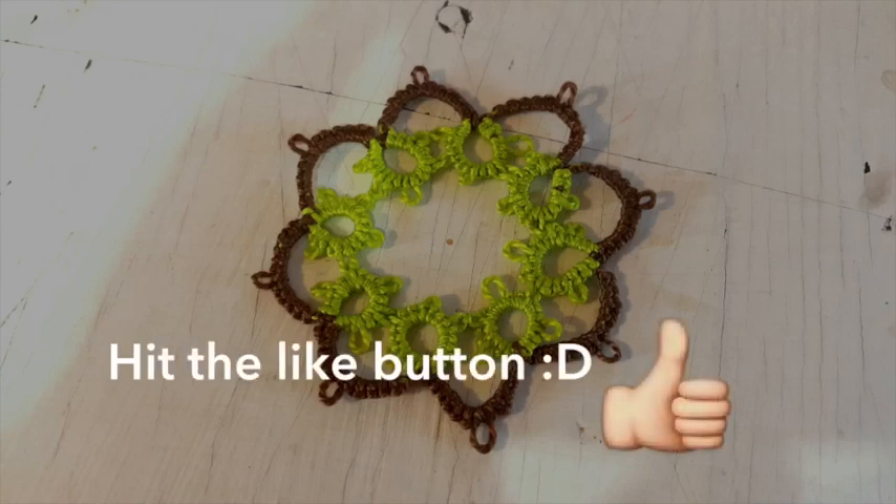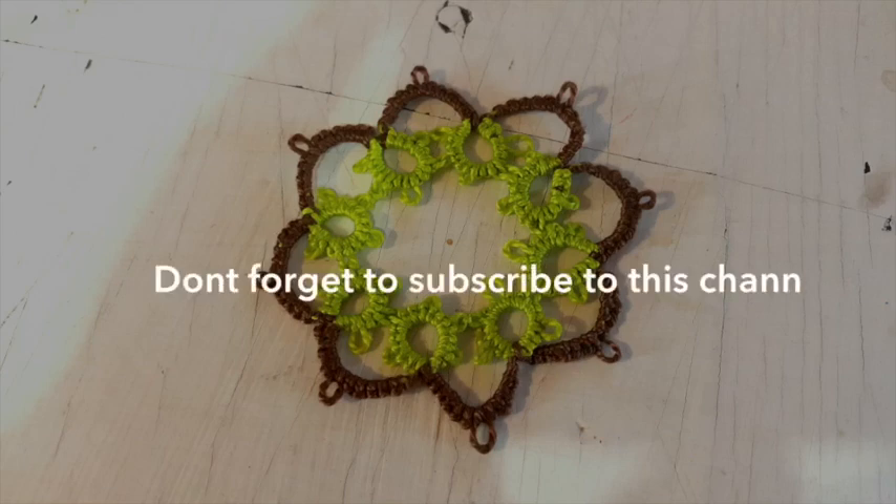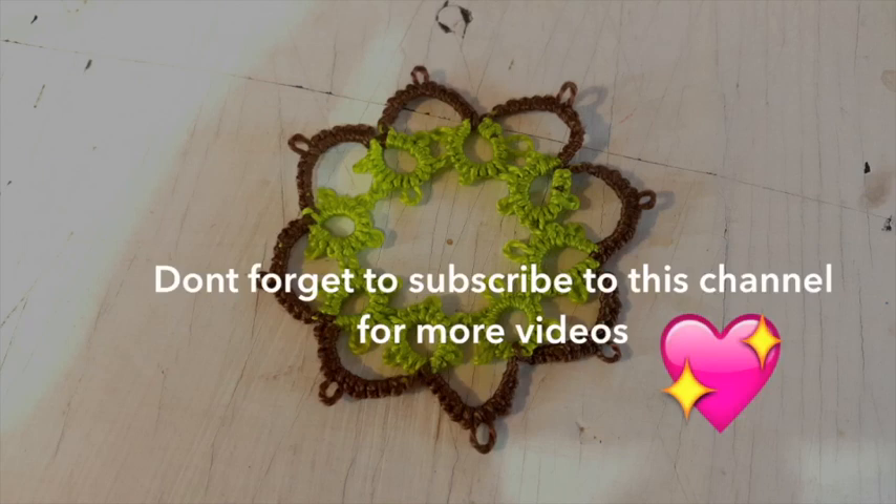Knowing these simple things, you'll be able to make almost any tatting project you want and follow almost every pattern. If you need any help, please leave me a comment and I'll be happy to help. Don't forget to join our Facebook group to share your tatting projects with us. Thank you so much for watching — don't forget to subscribe to my channel and I'll see you next time.